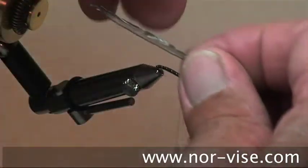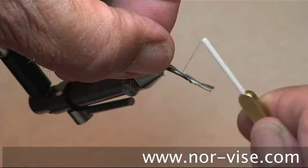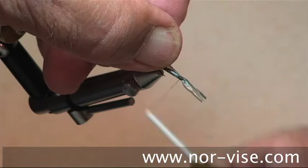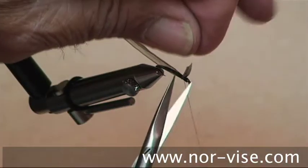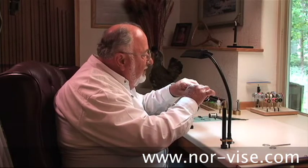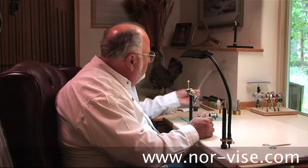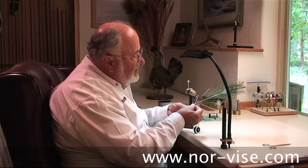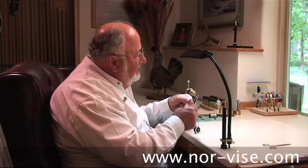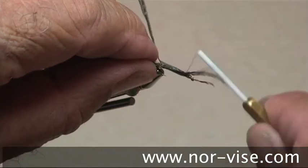Next, tie in a piece of this synthetic raffia — or Swiss straw as it's often called. You want to tie that right on the top of the hook. Then take a couple pieces of peacock herl, strip those off, and use the tips of the herl — that's the good part. Tie that in by the tips like this.